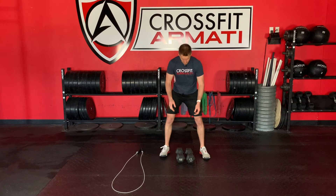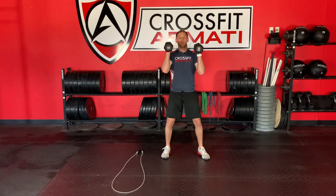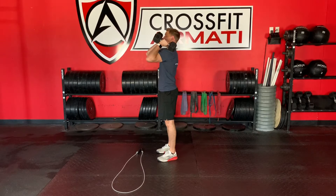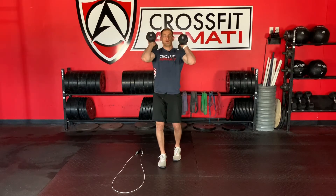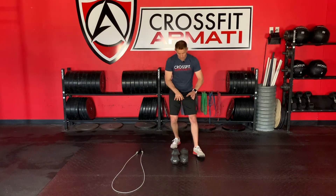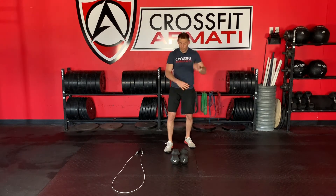Movement two: after you finish those swings and 15 seconds of rest, I'm going to come up into the front rack position, rear bell on my shoulders, driving my elbows up to the sky, breathing down in the belly. I'm going to hold that for 45 seconds. Then I'm going to come down. I can do this with either two dumbbells or one.